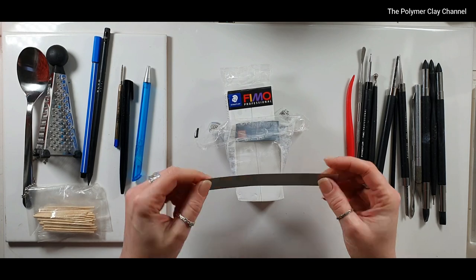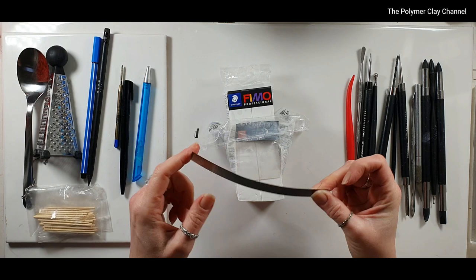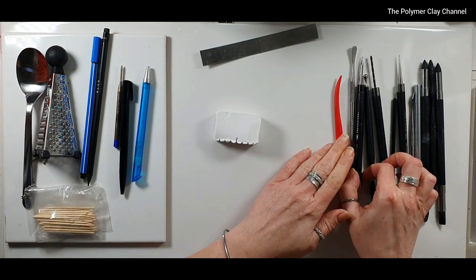There is one thing that you can't substitute with anything else, and that is a tissue blade. The reason for that is because it is very bendy and very, very sharp. Moving on, all of the other tools I've got here are a majority of dotting tools.